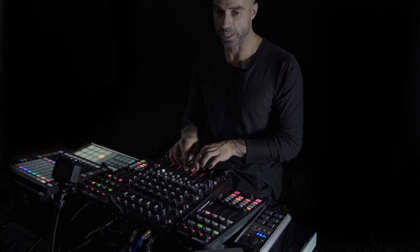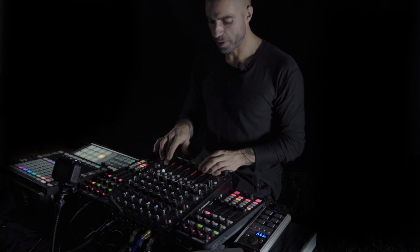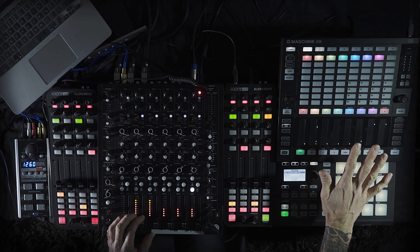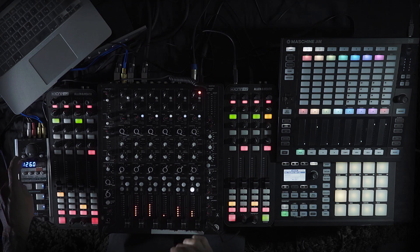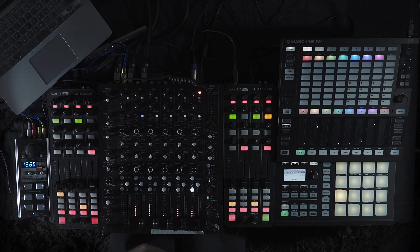I have four Traktor decks running on four channels from my laptop. I have one channel for the Maschine output, which is to the right of me, and one channel for my little sampler where I can choose basically any channel to sample with. I'm running it through an Antelope Orion sound card, back into the mixer and from the mixer to the sound card as well.